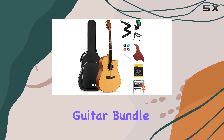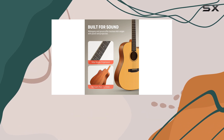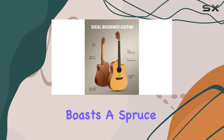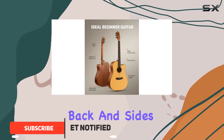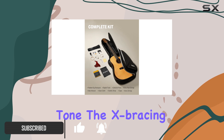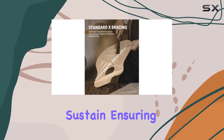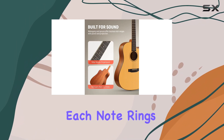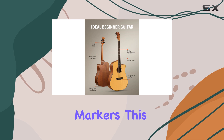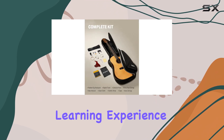The Donner Acoustic Guitar Bundle is an incredible package for beginners and adults looking to start their musical journey. This full-size 41-inch guitar boasts a spruce top and mahogany back and sides, creating a rich and warm sound with a balanced tone. The X-bracing adds durability and enhances the instrument's sustain, ensuring each note rings true. With 20 brass frets and clear position markers, this guitar is built to last and provide an excellent learning experience.